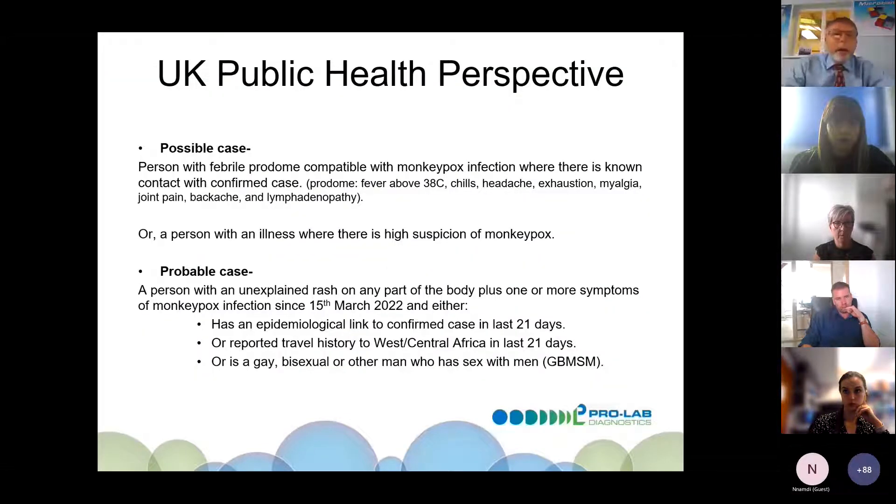From the UK HSA perspective, a person with early onset of disease — fever, chills, headache, exhaustion, myalgia — is classified as a possible case. A probable case is a person with an unexplained rash on any part of the body plus one of the following: an epidemiological link with a confirmed case, a reported travel history, or being a gay, bisexual, or other man who has sex with men.